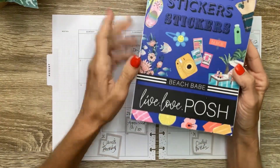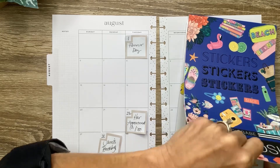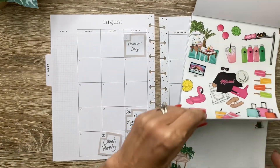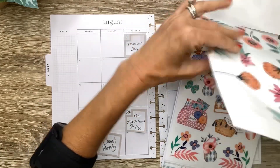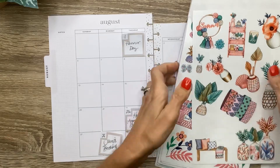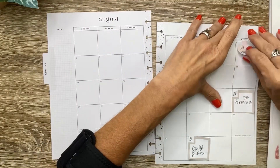I'm going to use Beach Babe from Live Love Posh. I love this sticker book, and you can always use code MICHELLE10 to save 10% off on any Live Love Posh orders, excluding Posh boxes. I want to use this group — I did use this for my Currently sheet last month, so let me go ahead and take these sticky notes off and lay them up here where I can see them.